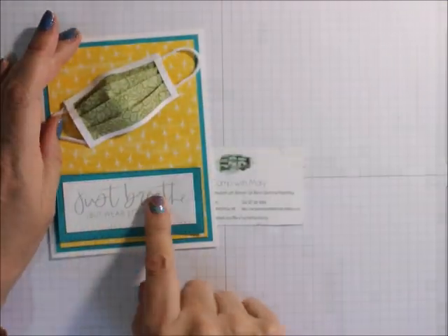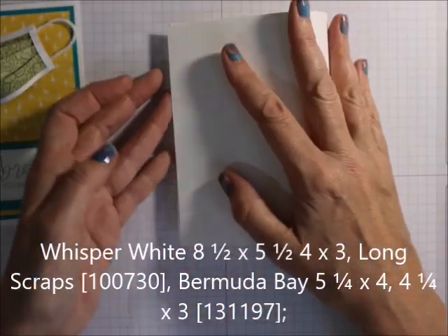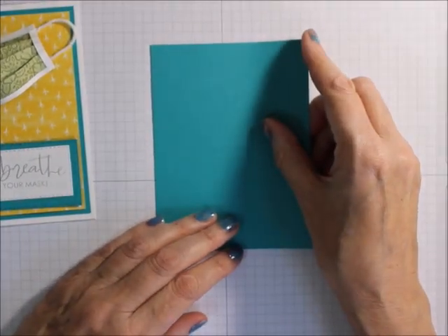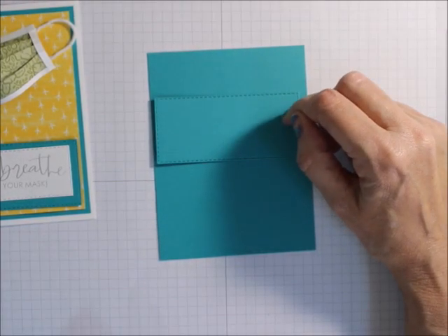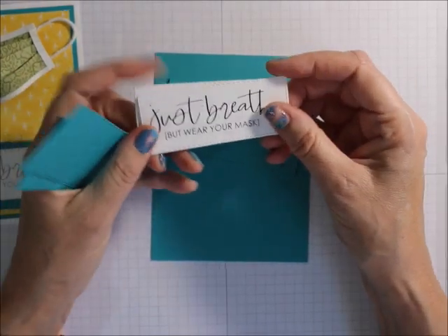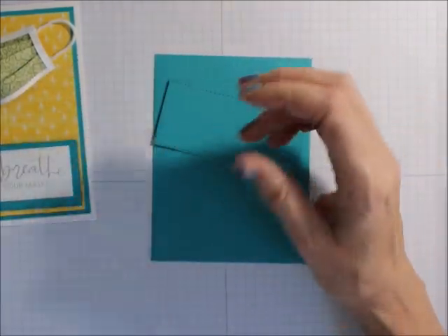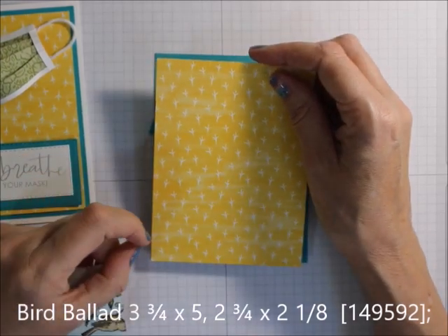So what else are we going to need besides the Share Sunshine? I'm using the Just Breathe one. I am using an 8½ by 5½ inch piece of Whisper White cardstock. I am also using a 4 by 5¼ inch piece of Bermuda Bay. I also used a piece of 4¼ by 5½, and I cut a bunch of these with the Stitch Rectangle framelits. You'll need some sort of Whisper White or neutral cardstock to print your PDF ones on. Then I am using a piece that is 3¾ by 5 inches.